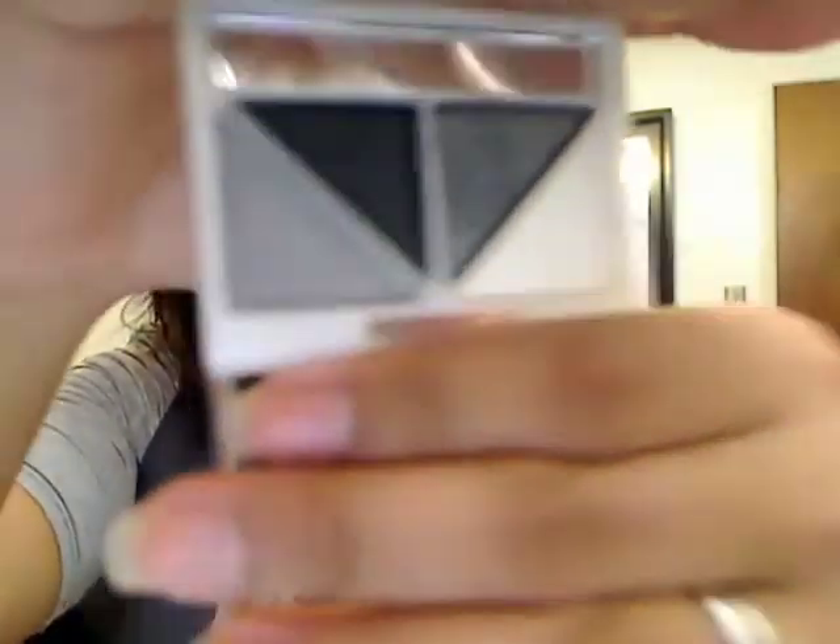I also got these eyeshadow quads. This one is in Drama and it's great for a smoky eye — it's got black, charcoal gray, and silver-white. The camera isn't focusing well but it's really great. It comes with a little mirror and a sponge tip applicator. I love this sparkly gray — it's really pretty. I have a bunch of these because they're tiny, great for travel, and have good pigmentation.